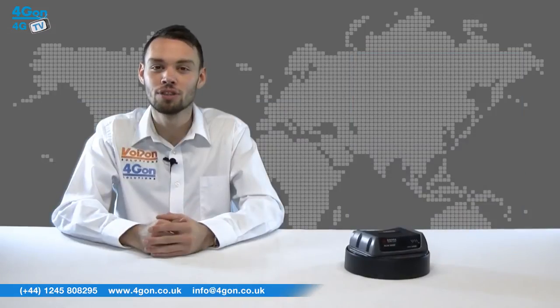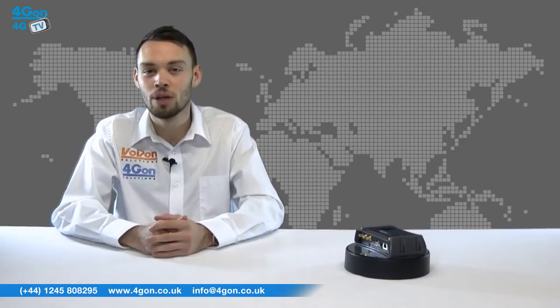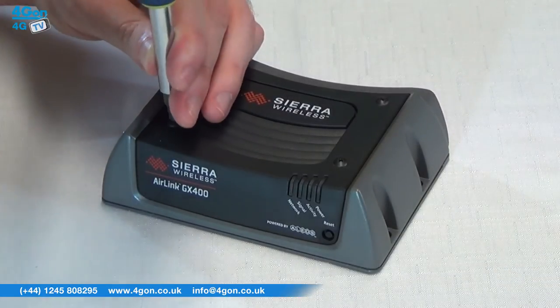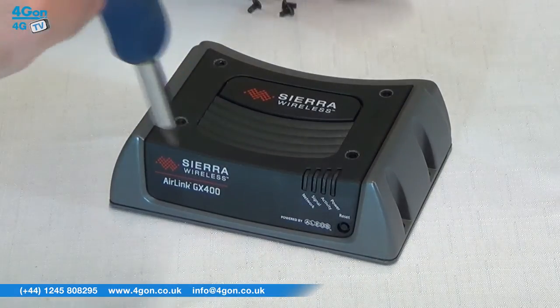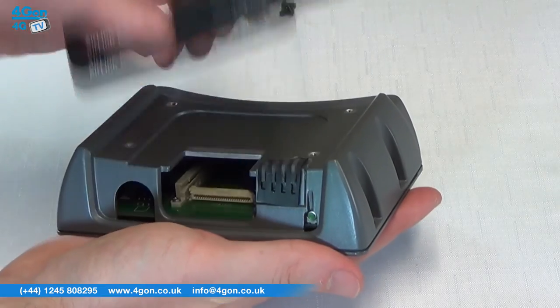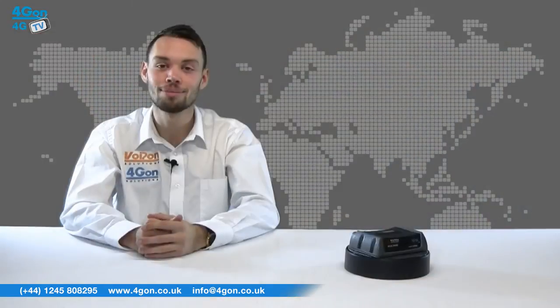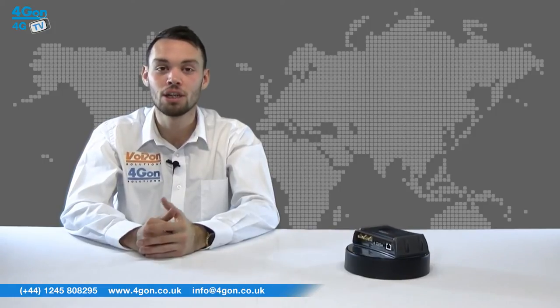The GX400 is great for many practical applications including automatic vehicle location, digital signage, security surveillance, infrastructure monitoring, or for retail and point-of-sale uses. The GX400 is powered by ALIOS which supports always-on availability, persistent connectivity and remote device management. ALIOS also includes IPSec, VPN and GRE tunneling.